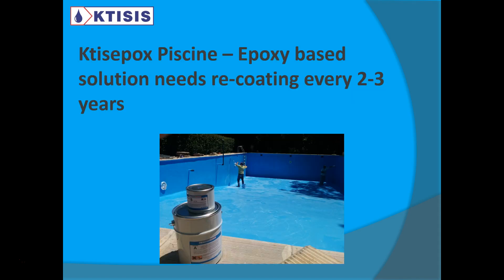This is a person applying Ctesepox Pcene. You need to recoat this every two to three years. The reason is because epoxy is not as UV resistant as polyurethane. After two to three years, it will start to chalk and yellow a bit. So you definitely want to be recoating it every two to three years.